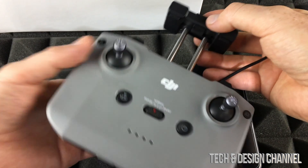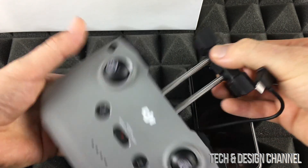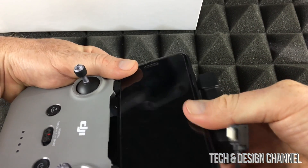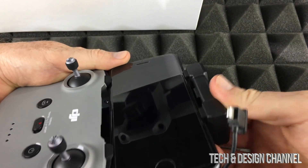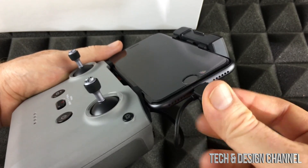Right now we're going to place our phone on top of the mount. All we have to do is extend it out. We're going to place our phone right on top and extend it out a little bit more. It should snap in — just like so — and then hook it up on the side.